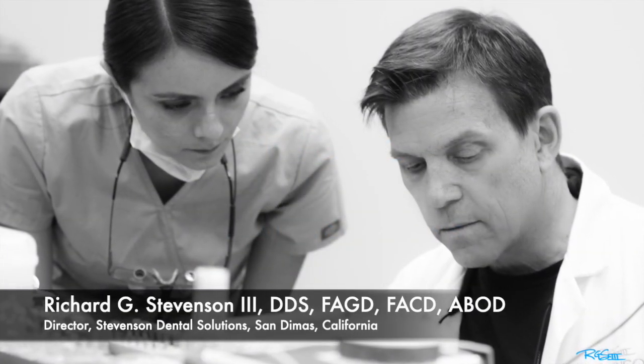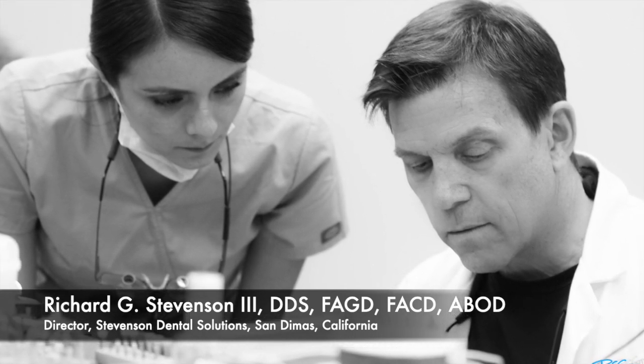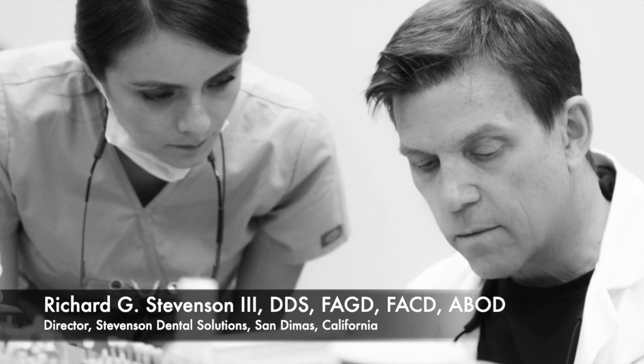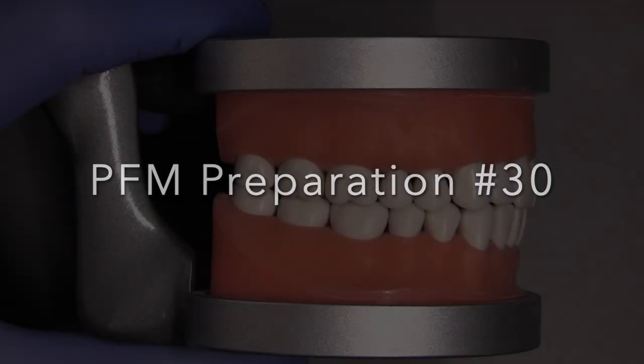Hi everybody, I'm Dr. Richard Stevenson and I'm the director of Stevenson Dental Solutions in San Dimas, California. We are a hands-on teaching center that focuses on excellence, and today we are going to discuss the PFM on tooth number 30.